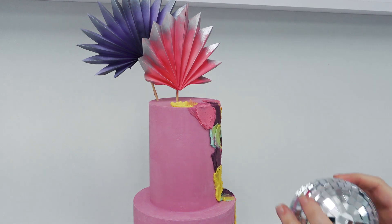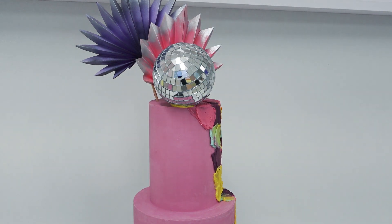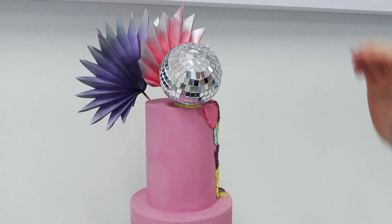I've then grabbed some disco balls from either eBay or Amazon — they come in all different sizes. I bought some of the larger ones and some smaller ones to complement them. I'm just sticking these into place with little blobs of buttercream underneath and rearranging my palms to make sure it looks good from the front.